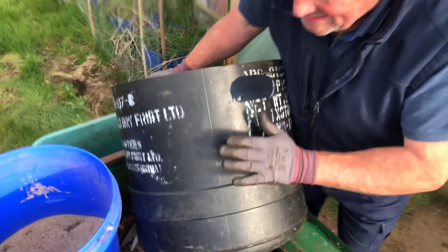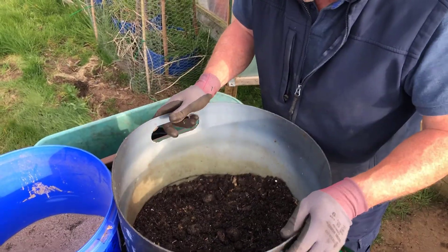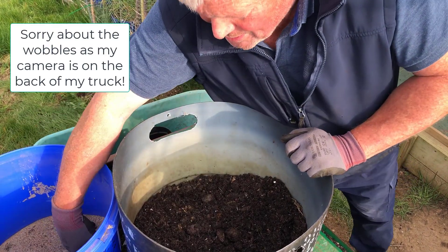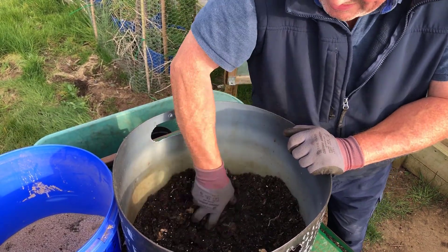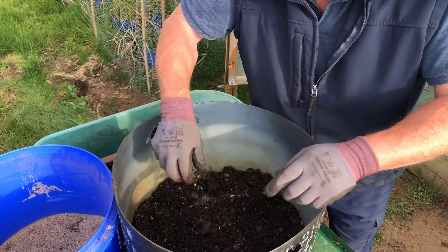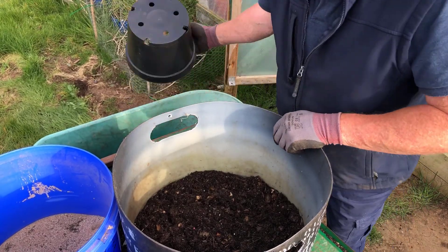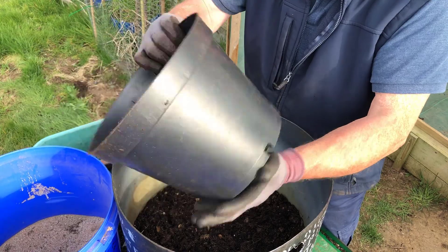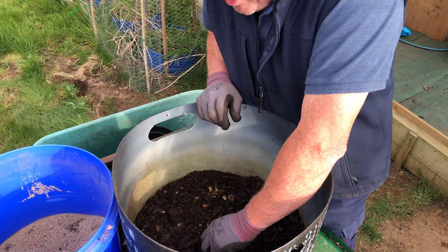From previous videos you'll know I've got these big containers with handles in and drainage holes. I put two big shovels of well-rotted horse manure in the bottom, a sprinkling of fish blood and bone, and a handful of potato fertilizer. On top of the well-rotted horse manure I've tipped in a big container — seven and a half liters — of compost.